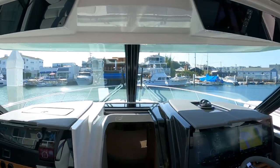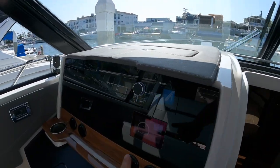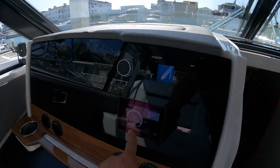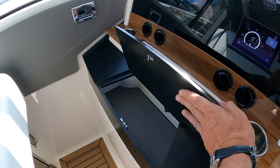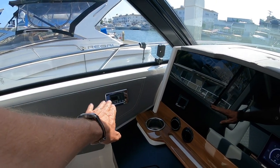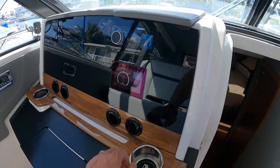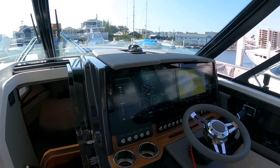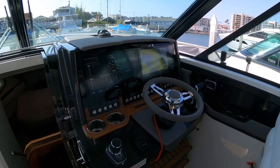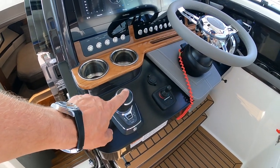Moving forward, this is all UV glass — absolutely beautiful. We have the Fusion sound system here. Storage that's lockable up above. Here's your SeaKeeper 6 controller. More storage down here. You have your air conditioning and heater control on this side. And I love this beautiful helm with the wood and all the technology. Here's your vents across the way. Tons of technology. Beautiful wood. Plenty of cup holders. Here's your joystick, and this also has your Skyhook and Autopilot in it.